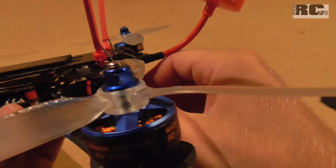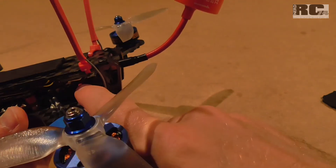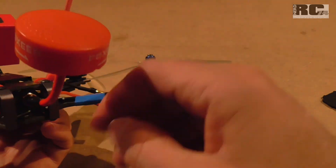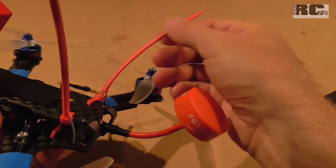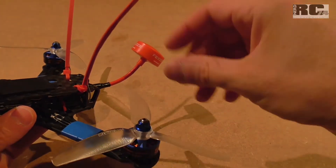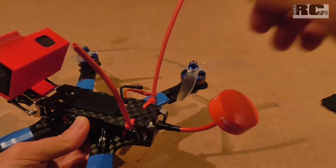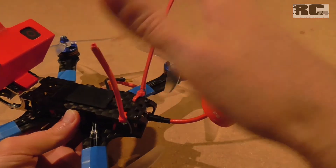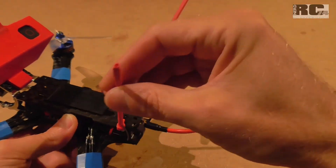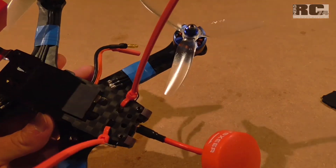As the RC receiver I use a Futaba R2001SB — it's not extremely small but it's okay for this frame size. I used cable ties for the antenna installation: the antennas are routed to the maximum height of the quad, away from the FPV antenna. It's almost impossible for the antennas to get into the props, and the range is really good. It's a simple, low-budget but safe installation that also protects the RC receiver antennas very well.